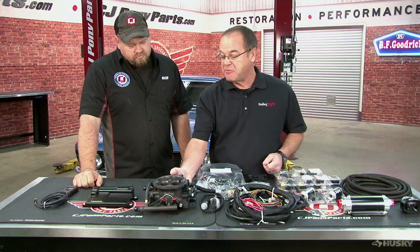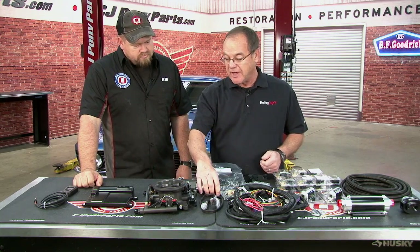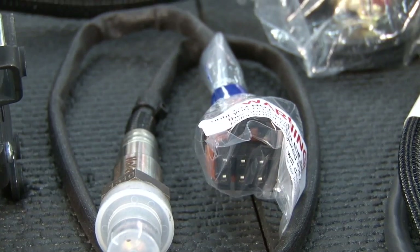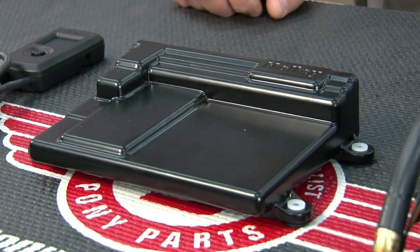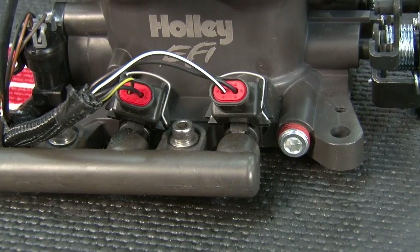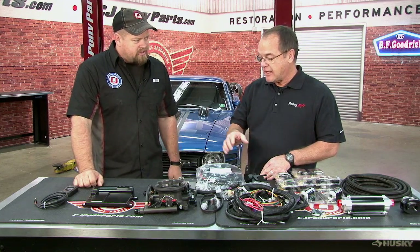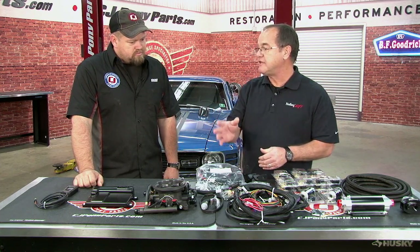It works very easily for a guy to replace his carburetor. Basically, you're going to bolt this on. You've got one plug-in here, a plug-in to the temp sensor, and then a wideband that you're going to put in the exhaust. Then you have to have a place to put your ECU. The ECU is weatherproof, so you can put it in the engine compartment if you want. It bolts onto a 4150 flange, so anything a Holley carburetor fits onto, this will fit onto.